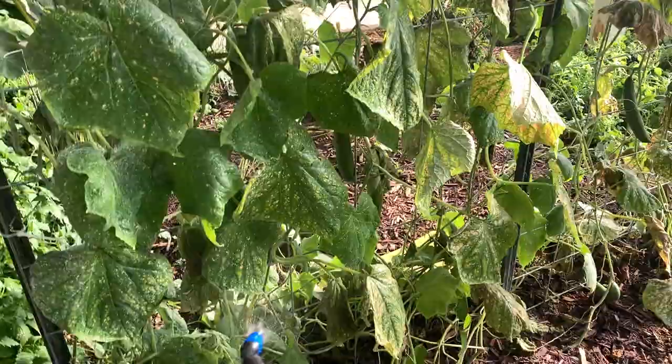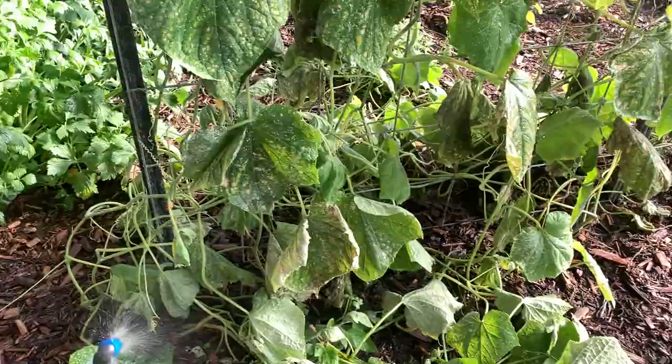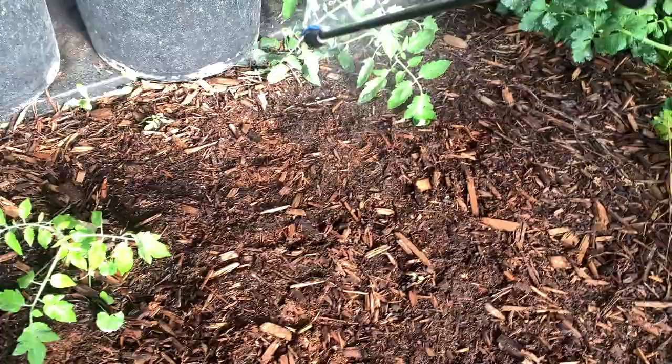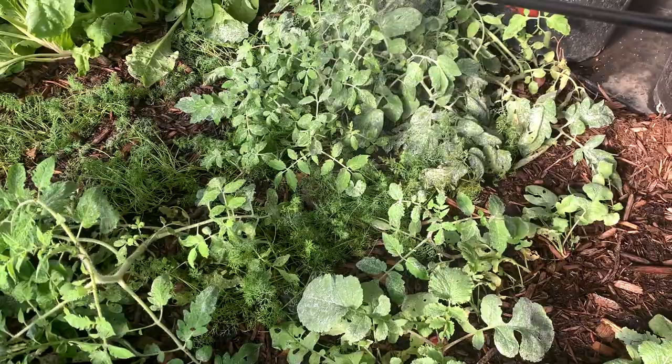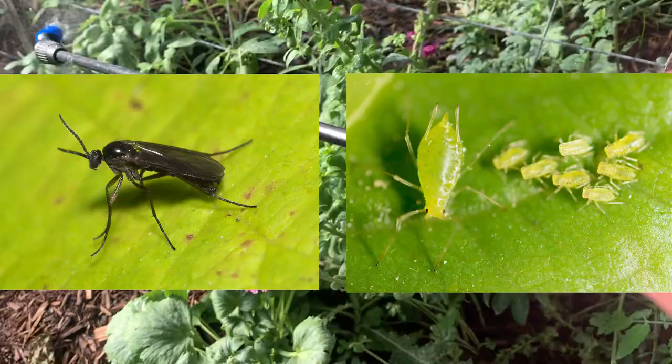These little weed tomatoes — they essentially just come up like weeds — they like those too. And we barely have any aphids or fruit flies this year. Last winter, fruit flies and aphids were our issue. Barely any signs of that this year. And this is the first white fly issue that we've had.